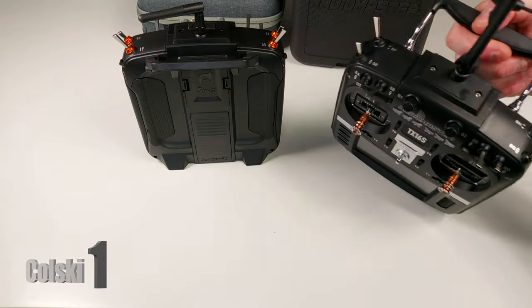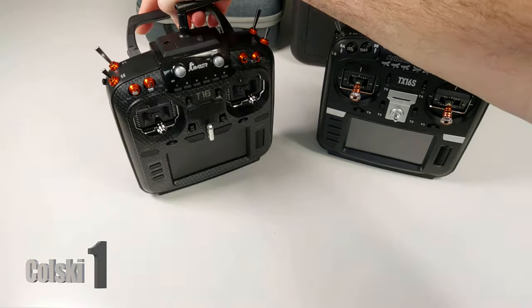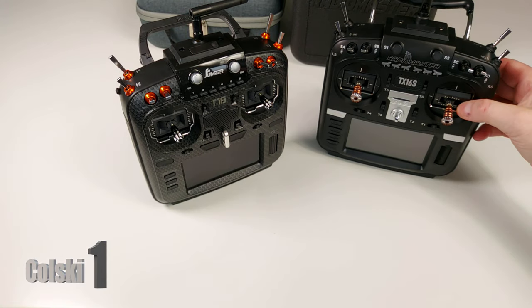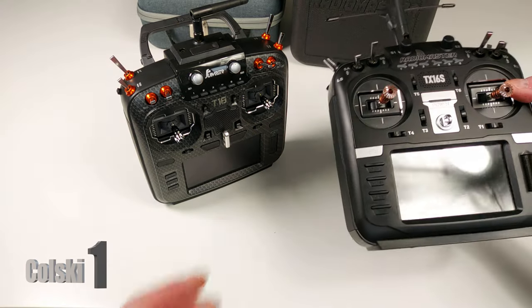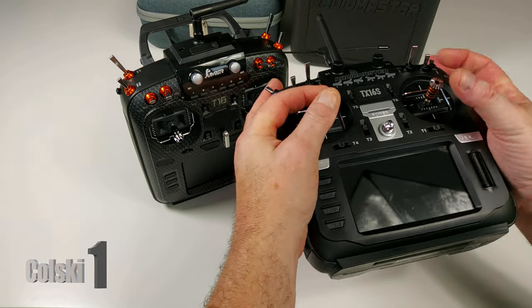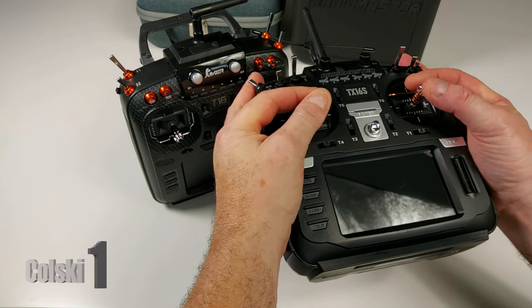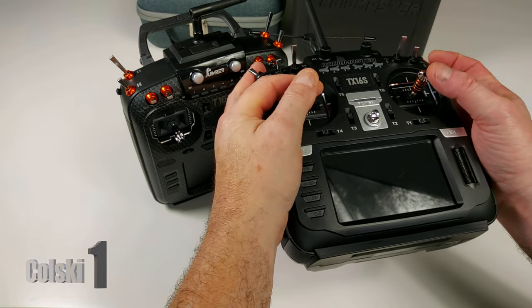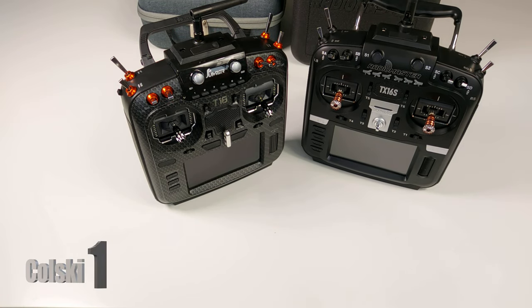There are a lot of things that are better on this radio than the Jumper, but in my opinion a lot of things on the Jumper are better than the Radiomaster. One of the big things I noticed right out of the box: I fly the pincher style, so I fly like this rather than thumbs, because I can't get enough precision otherwise. Because of that I need to have longer sticks — normally I just lengthen them out and that's not a problem. Every radio I buy I have to lengthen the sticks, until I got this one and found I can't actually lengthen them.